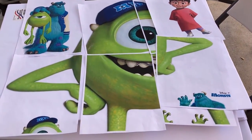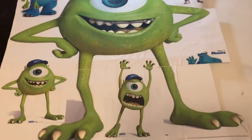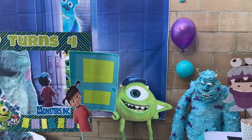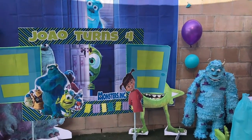Once you have that, it sticks and stays standing up — and it looks pretty good! I do the same thing for Mike Wazowski: cut the pieces and paste them onto the foam board.